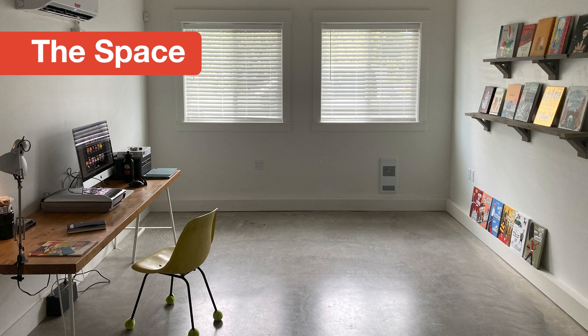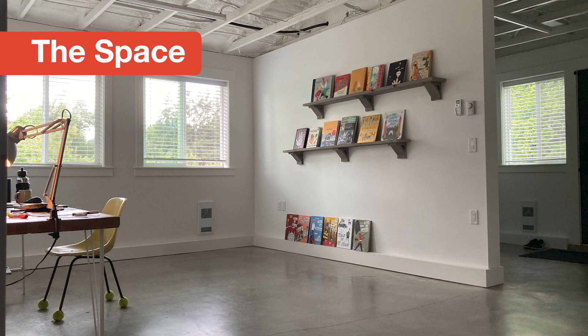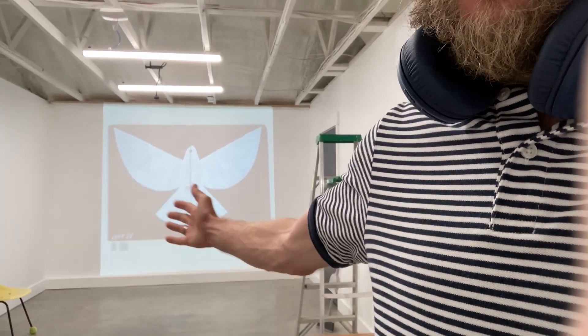First let's talk about the space and the wall. I moved into this new studio over the summer and I always wanted to paint a mural, and this space had exactly the right setup. There was no excuse this time — I had to do it. When doing any kind of art the first thing you want to know is what are you going to make, so this is how I came up with the idea for this mural.